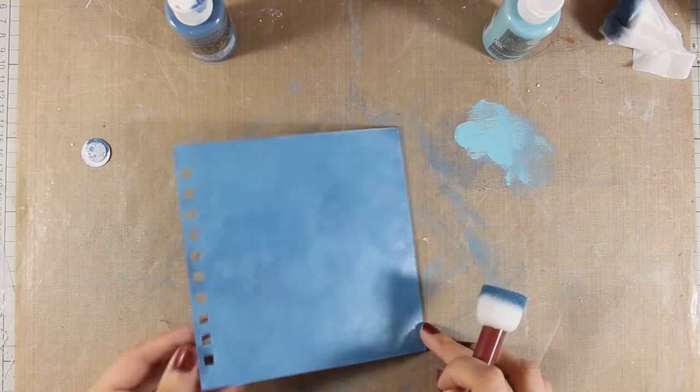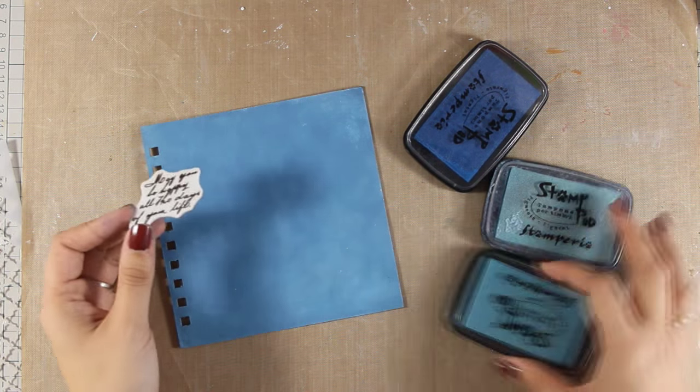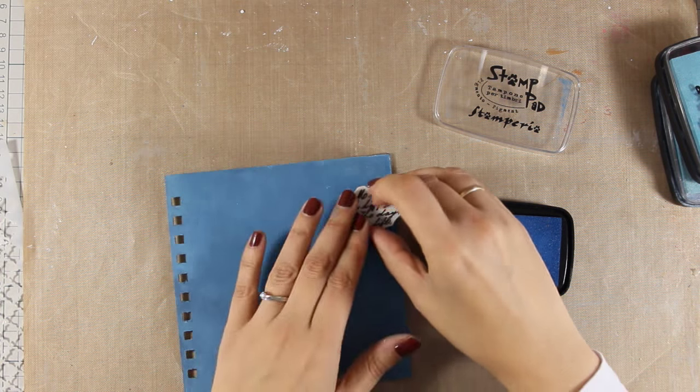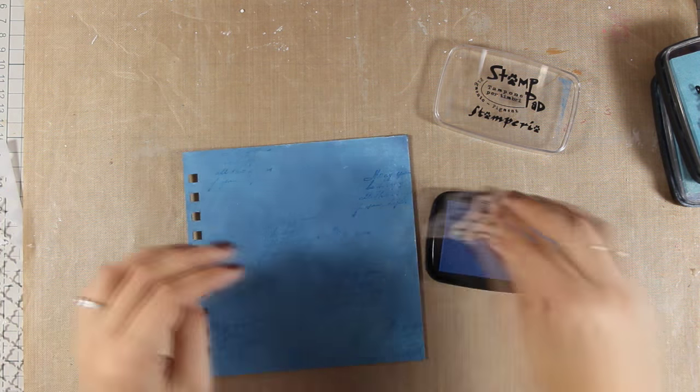Now I have blended both colors and I really like the outcome so I will go ahead and stamp some text. I am doing this just to make the background a little bit more interesting. Out of all my blue ink pads I have decided to go with the darker one, which is a couple of shades darker than the background so it is going to show.